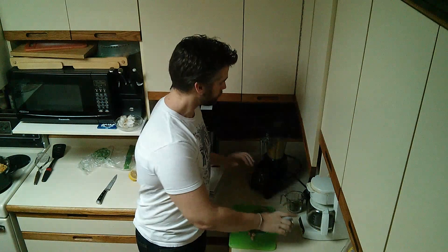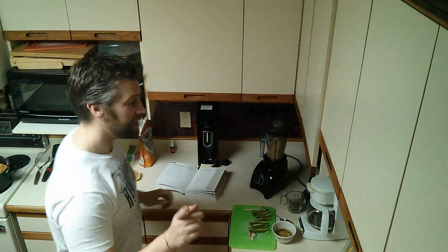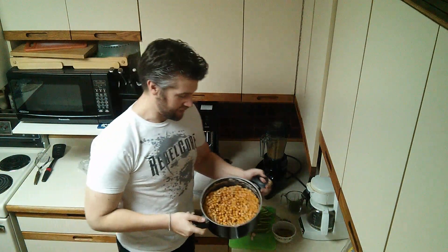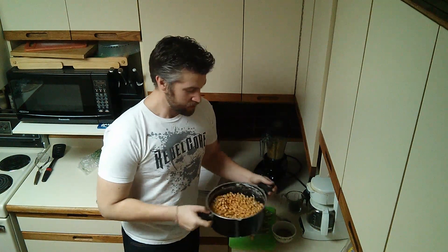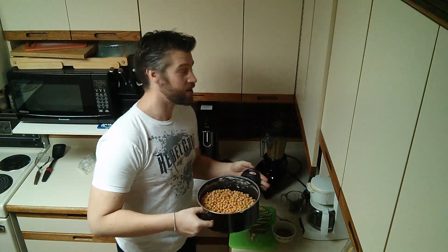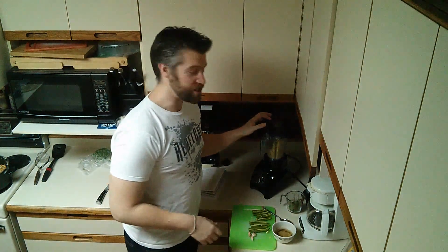All I've done so far is blended up the chickpeas, and this is the great part. I've got two cups of chickpeas in there. I took that out of here — this is about five dollars of chickpeas. There are so many chickpeas in here. I've got hummus for days, and really this is all you've got to do.